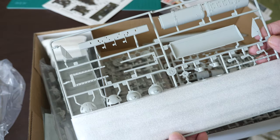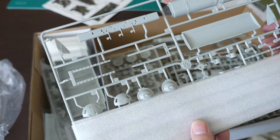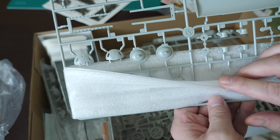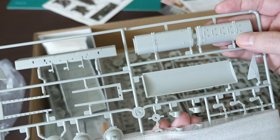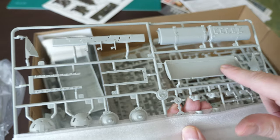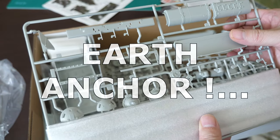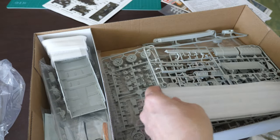One great thing about Trumpeter is their very solid cardboard boxes and excellent packaging. I've never had a problem with broken parts in Trumpeter kits because they put thought into wrapping pieces individually with foam to protect all the little details. Here's the snorkel with molded-on steps. Here's the front dozer blade - or more accurately the anchoring blade used to secure the vehicle when it's exerting maximum torque on its recovery winch.